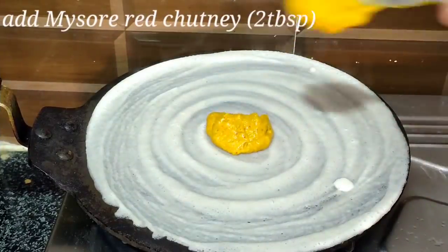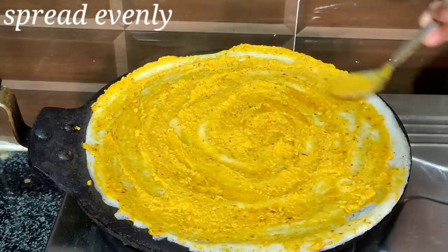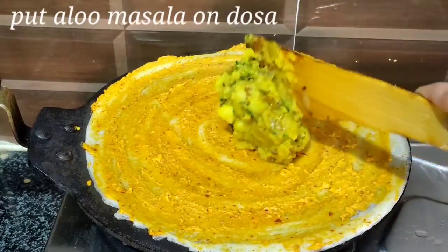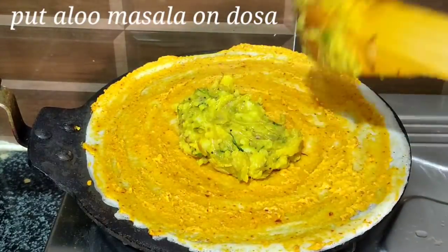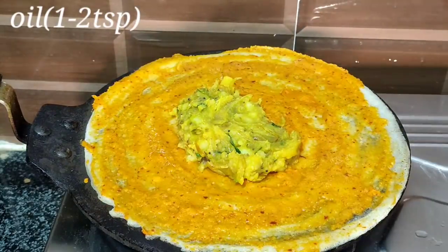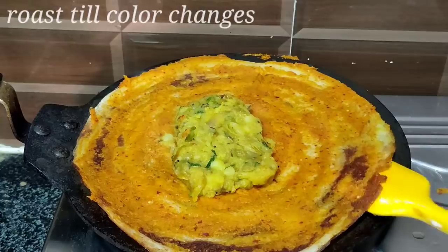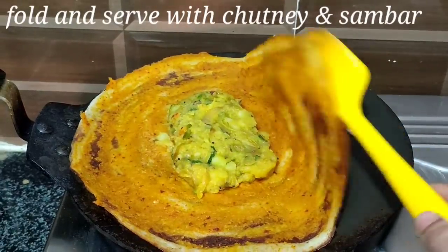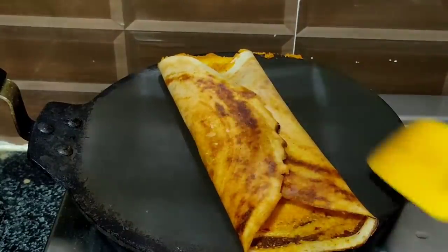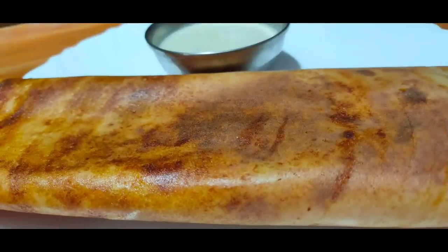Now spread the Mysore red chutney — 1 to 2 tablespoons — evenly over the entire dosa surface. Next, place the aloo masala on top. Add 1 to 2 teaspoons of oil over the dosa and cook on medium flame until a good golden brown color appears. Then loosen the sides, fold the dosa, and serve hot with chutney and sambar.